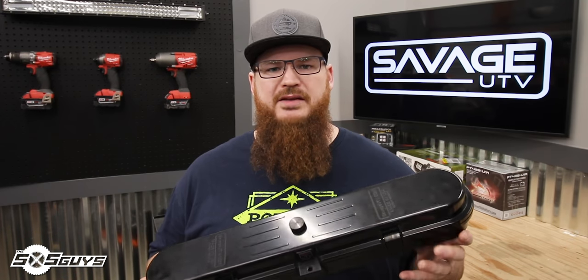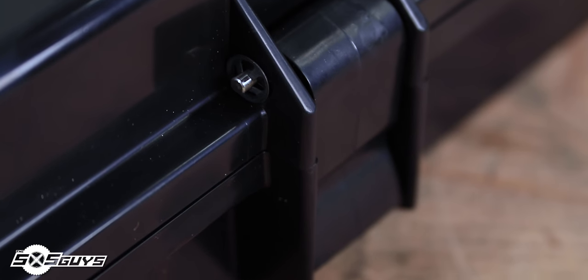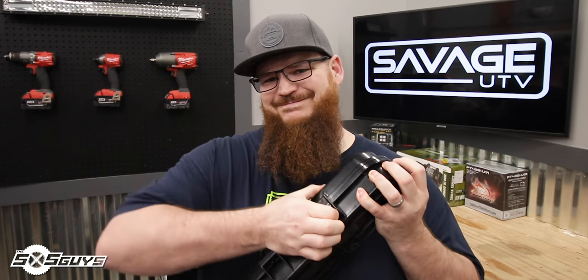The Savage UTV belt case is made from a black ABS plastic all around. It has metal pins on its hinges and it has a really, really tight clasping system.